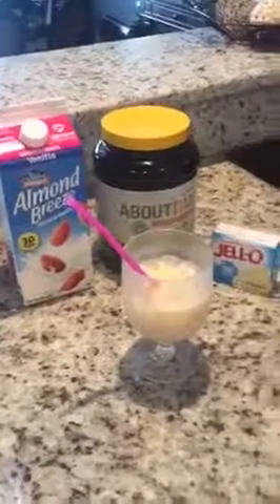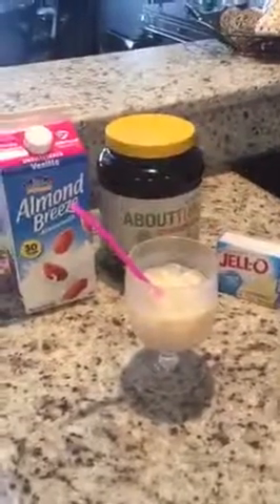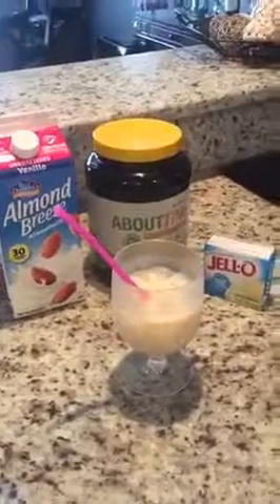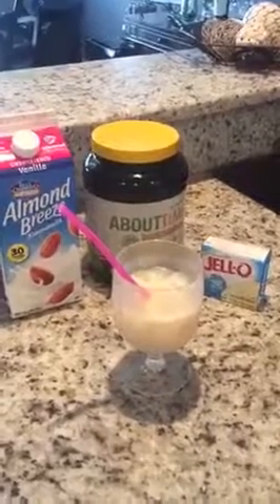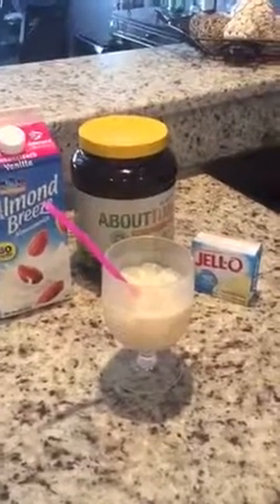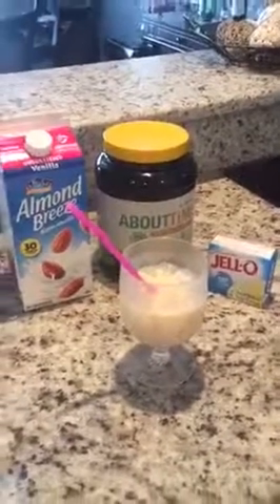So what I mixed today to make this smoothie type of protein shake is Almond Breeze low sugar almond milk, about time whey isolate — and you can use any vanilla flavored protein powder that you prefer — and I used a sugar free jello pudding mix that has a cheesecake flavor. So we use a little bit of each.